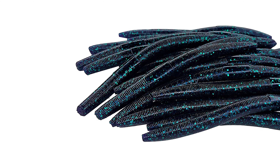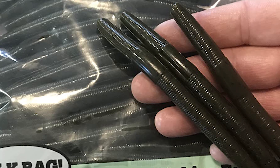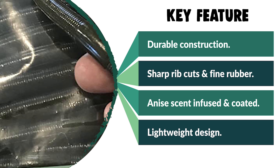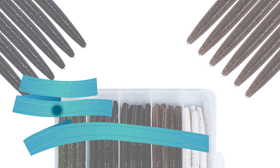Moreover, if you are looking for a special gift for loved ones who enjoy camping, hunting, hiking, fishing, or backpacking, then this Tailored Tackle bass worm is a perfect choice. Up next we have a great mid-range model that would give you satisfactory results all around.